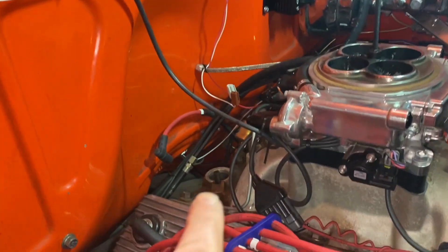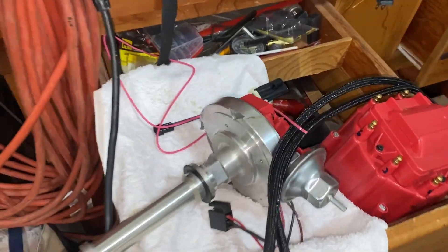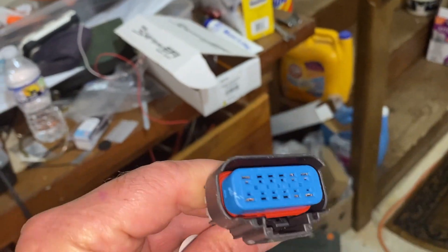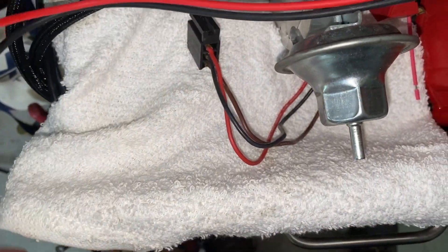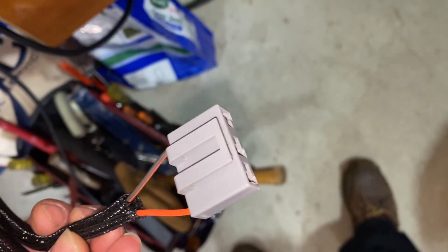We've got the old distributor out. While it's out, I think I'm going to wire everything in case I need access. Here's the old distributor and the old cap, and here's the new wire and harness. This end of the wire and harness goes to the CD box that's mounted on the firewall. The other ends of this cable — the red and black — go to the battery. This one with the brown and orange plugs right into the coil.